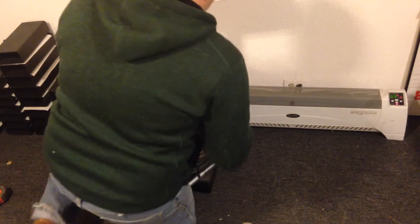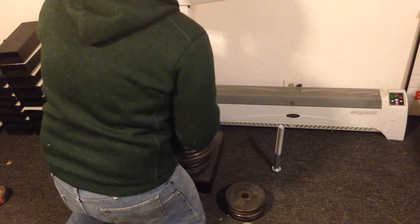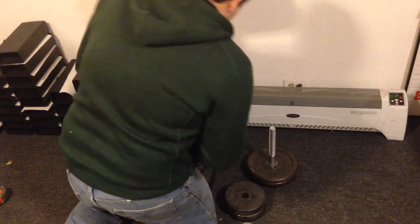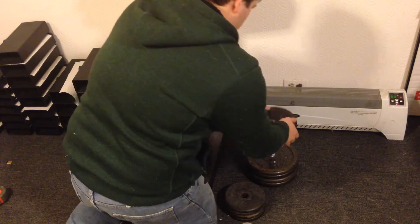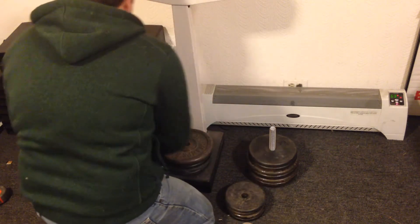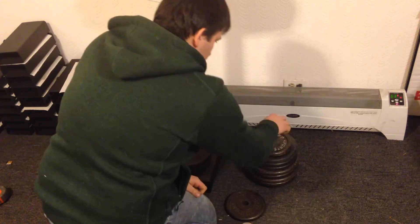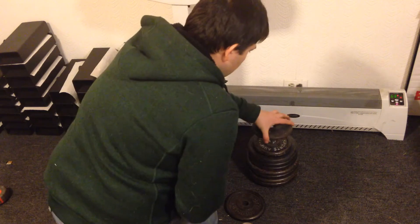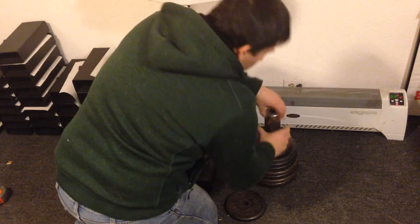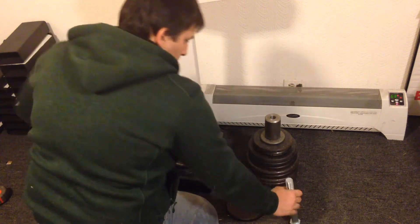Let's put this guy together. Loading fives, some 10s, ones, and sixes on each side — five, five — and then doing the other side the same way.